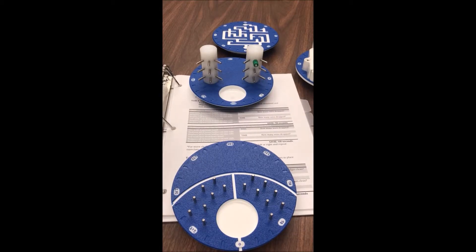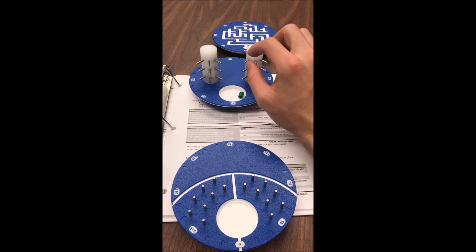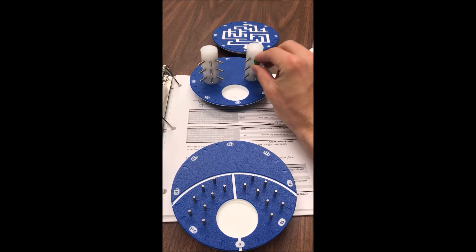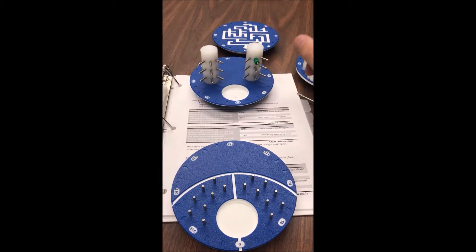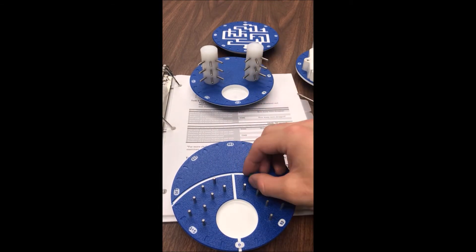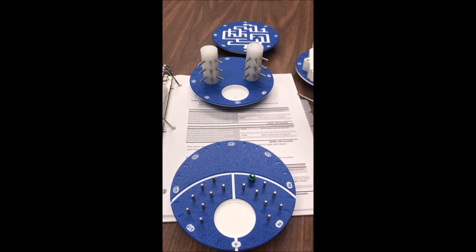These last two tasks are all about using the grasper to manipulate loose bodies. On the vertical board, you'll have 90 seconds to remove 9 loose bodies and place them in the tray, and 90 seconds to replace them — with your dominant and non-dominant hand. On the horizontal board, you have 8 loose bodies and you'll remove them in 60 seconds and put them back in 60 seconds, with your dominant and non-dominant hand.